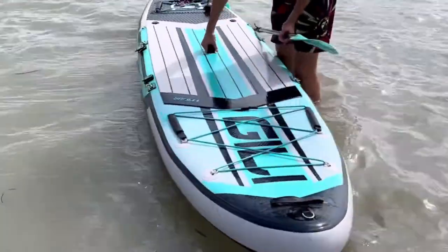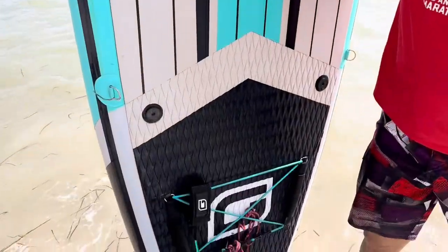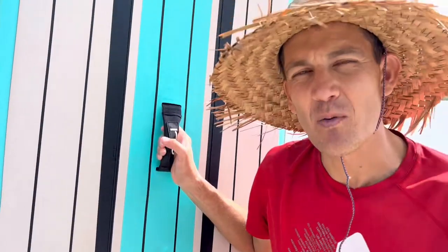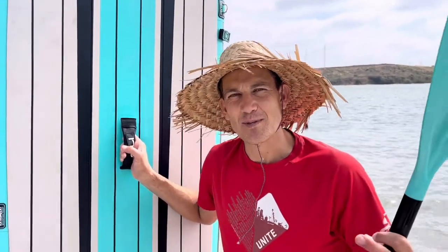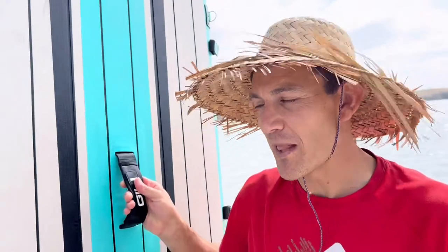This is the Geely 11 foot 6 inch paddle board. It has an extra wide stance and it's equipped to handle a lot of weight and to be very stable. I'm able to take this along with my kids wearing life jackets and they don't have any problems feeling comfortable going out with me on the paddle board. Because it has so much length to it, it gives it a real stable platform.